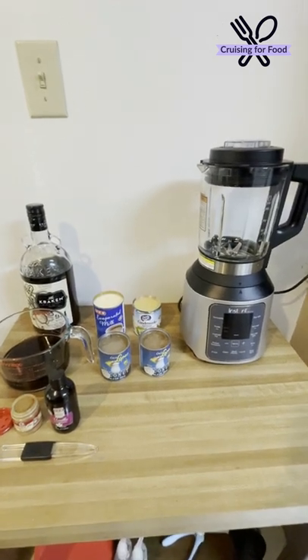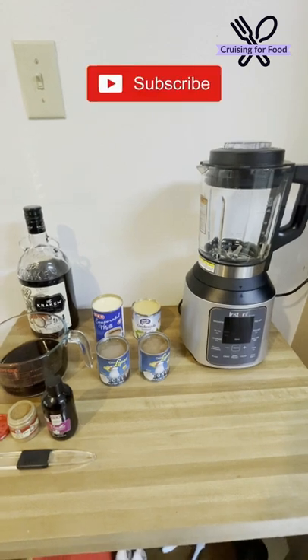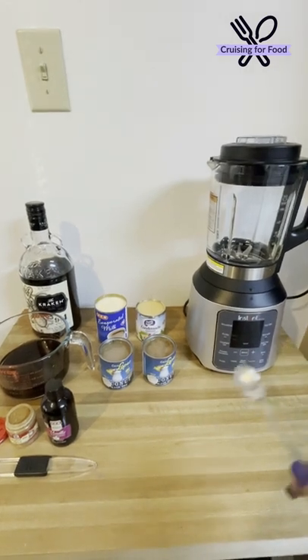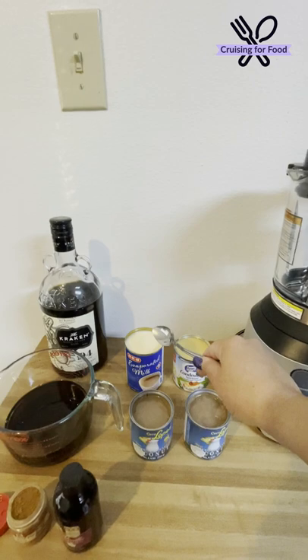We're making a simple coquito recipe — this is a Puerto Rican eggnog without the egg, though some people do add egg and that's totally up to you. All you need is a blender, some cream of coconut, condensed milk, and evaporated milk.